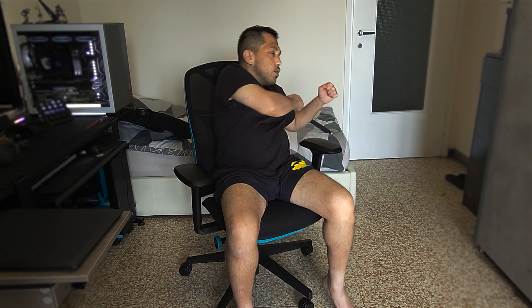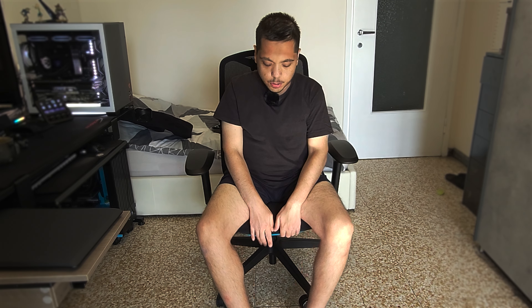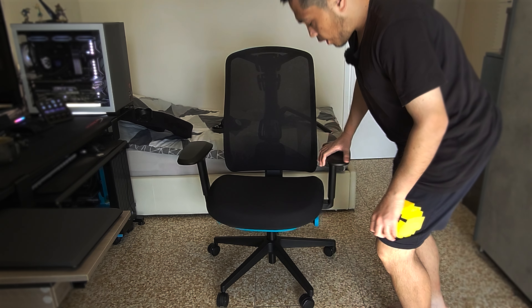This chair is phenomenal when it comes to range of movement — there is really nothing hindering the shoulders. The second thing I want to talk about is that you can move the seat forward and backward. You can also adjust the seat depth.